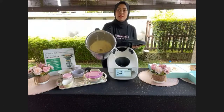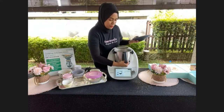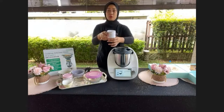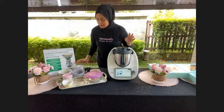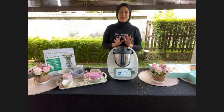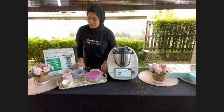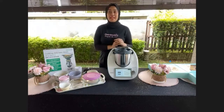The batter is done. Pour it into a muffin mold or paper cups like I'm using today. Bake at 180 degrees Celsius for 20 to 25 minutes. I'll show you the final result later.